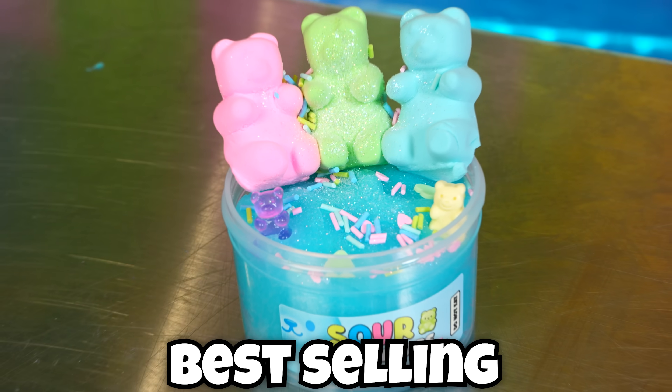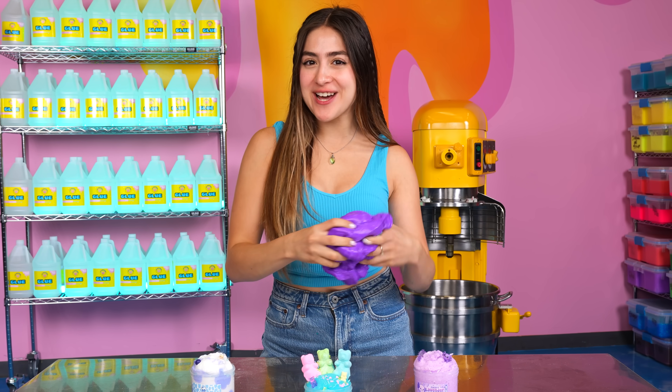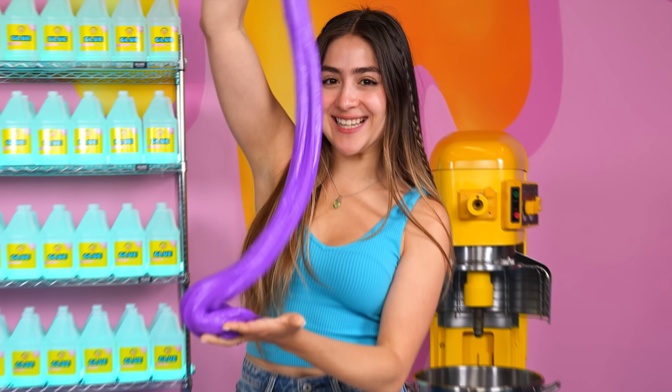Today I'm taking some of Peachy Baby's best-selling slimes and making giant versions of them. And I have a little surprise for you guys at the end, so make sure to stick around. Let's get into it.